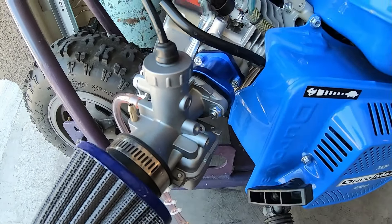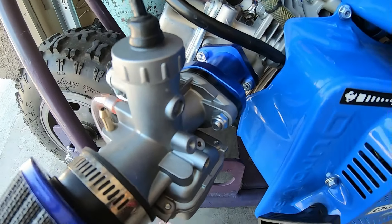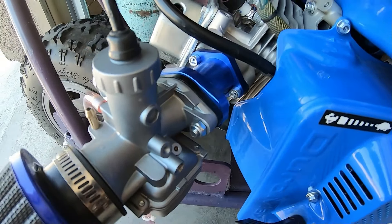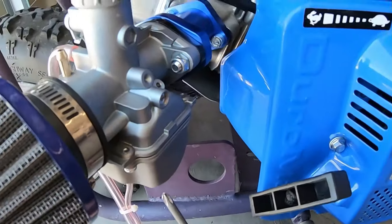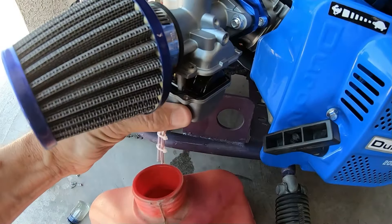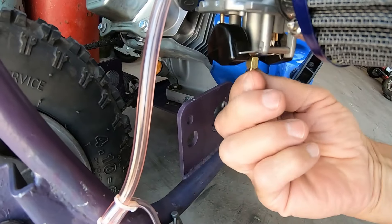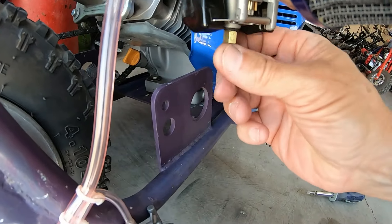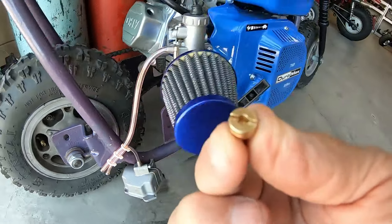Right now it's running about a turn and a half out on the fuel screw, which is about right for the pilot jet. So I know the pilot jet's in the ballpark — it's just the main jet that's too small. Let me remove this bowl. I think I'll try a 120 on this setup and see what happens. Pull this 95 main out of here and I will drill it to about 120.